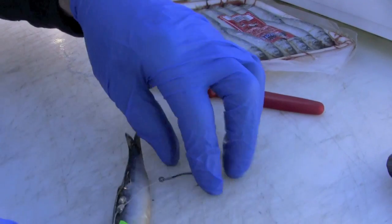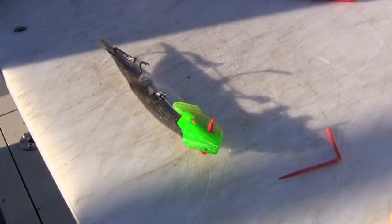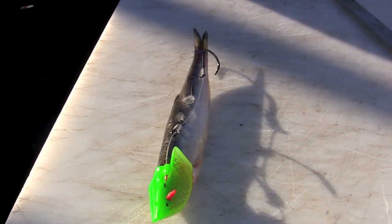So now we've got it rigged — that's what she looks like. Let's put it in the water and see how she spins.